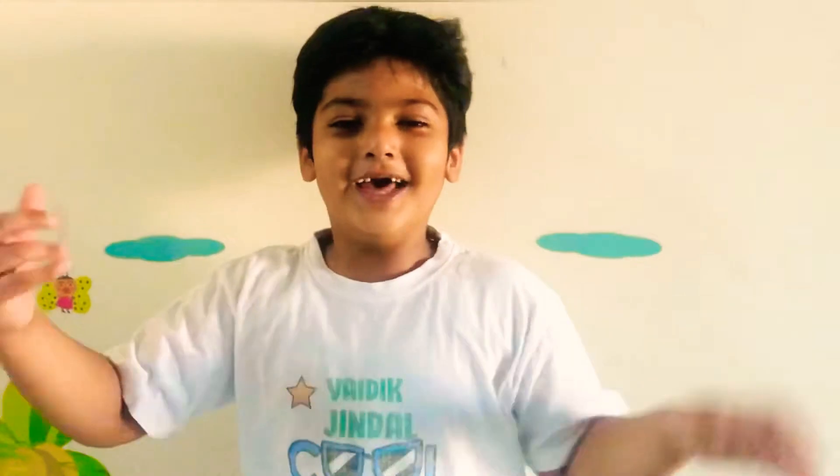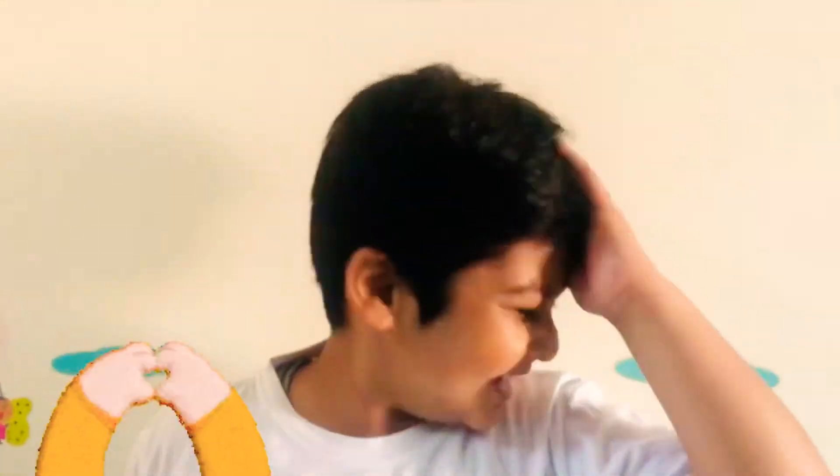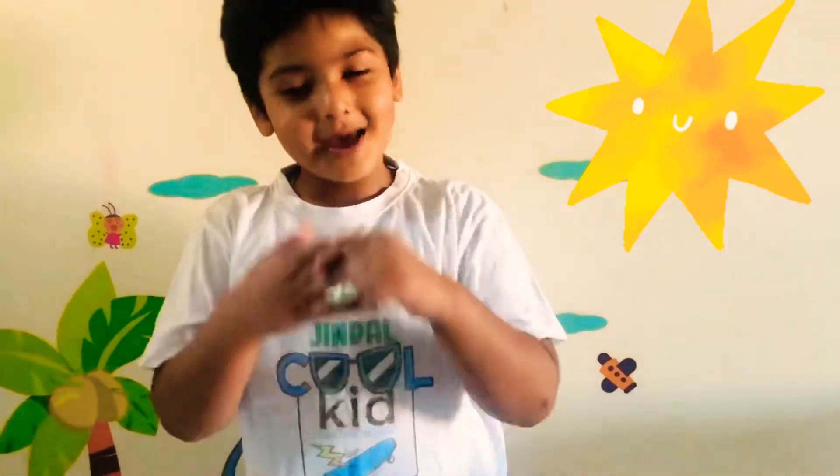Hi guys, I'm Vedic, Ginger Cook Kid. Welcome to my channel FunCooking with Vedic. I'm Vedic.